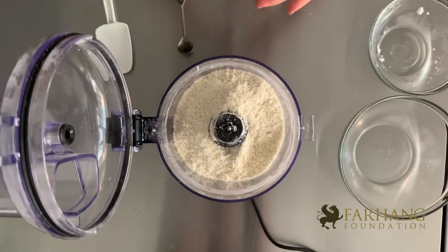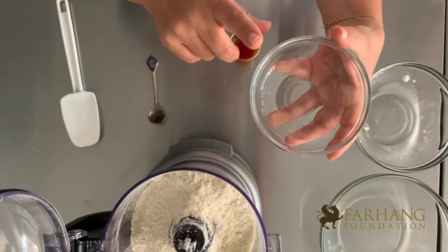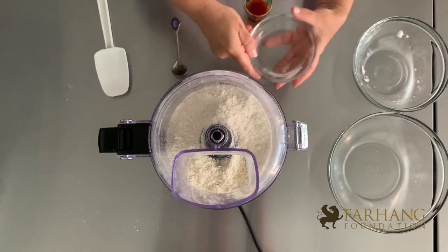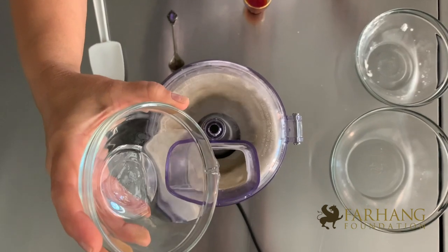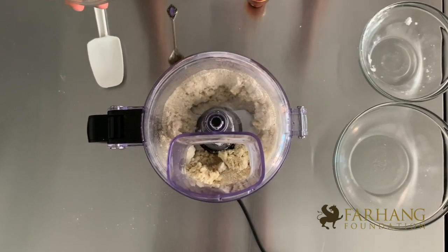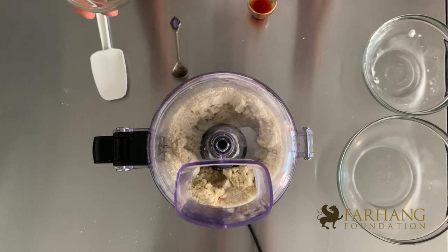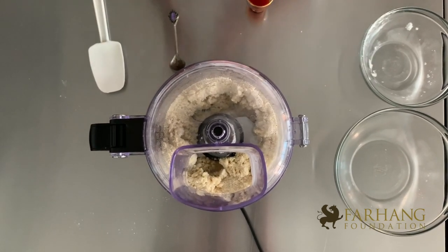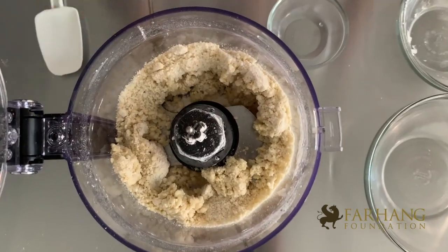Now it's ready. You want to add the rose water very slowly. Today I added three tablespoons and one teaspoon of almond extract, but add it very slowly while it's mixing. Remember, you can always add more rose water if you need to, but if you add all the rose water at the same time and the paste becomes soft and liquidy, it will be hard to work with. So just add it slowly, and once you see the dough starts moving from the side and goes around the blade, that's when you know your paste is ready.